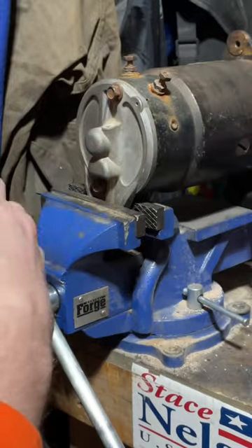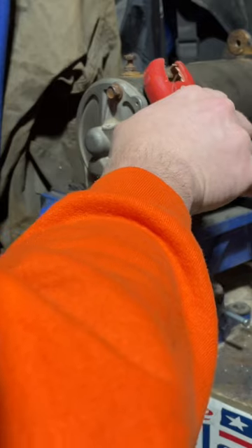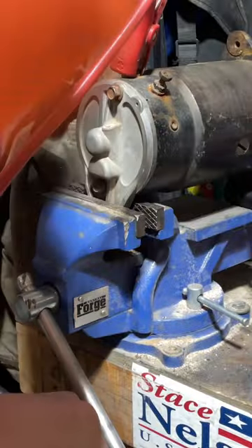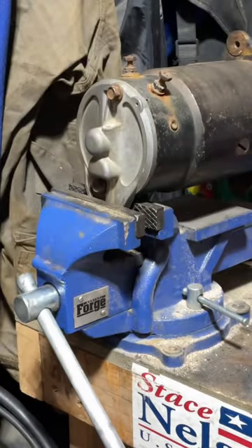You can see it spins up right away. And then when you put it on the field post, it should stop it immediately. That tells me that's a good one.